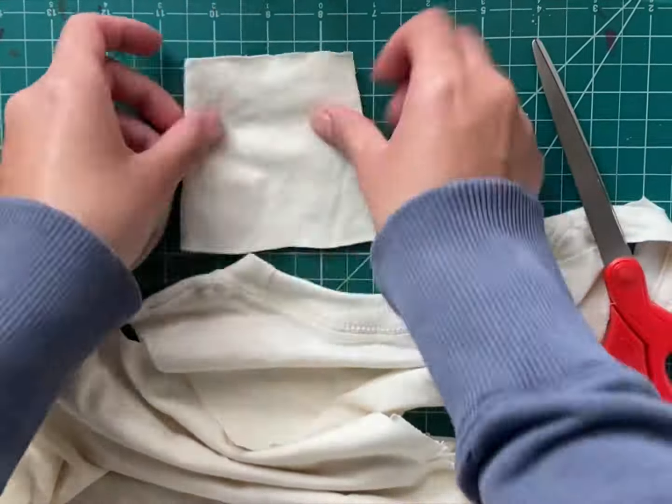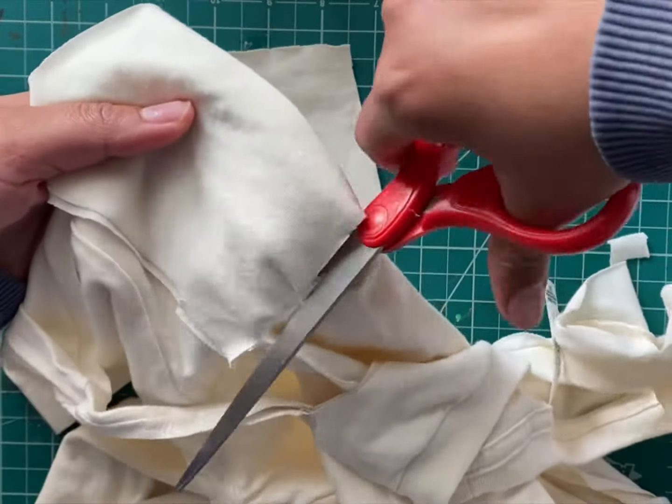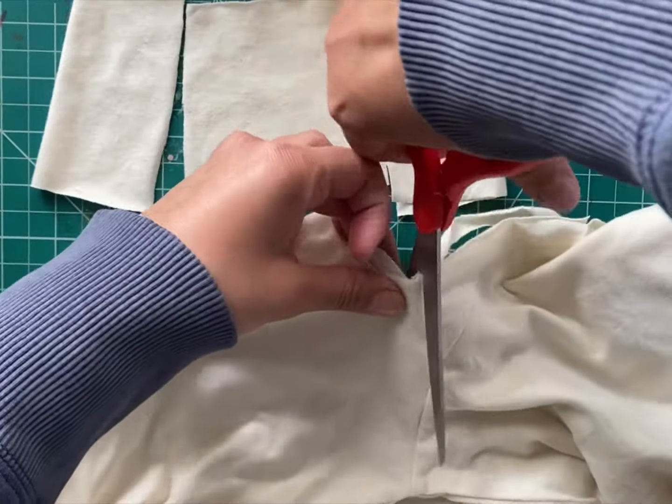Cut the body into a square and use the body for reference for the arms and legs. Make sure the legs are longer than the arms. The trick to cutting two arms or legs at once is double folding the fabric.